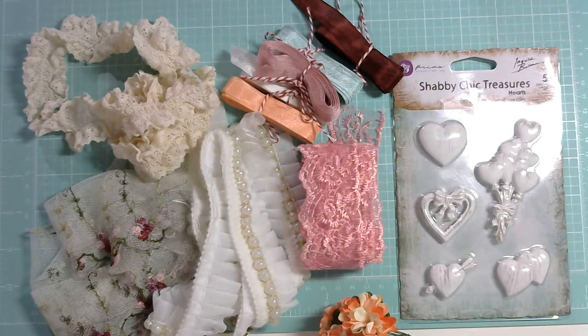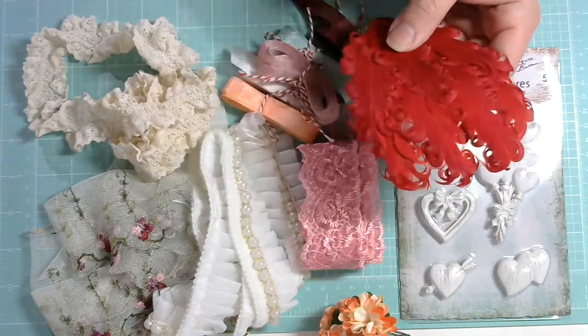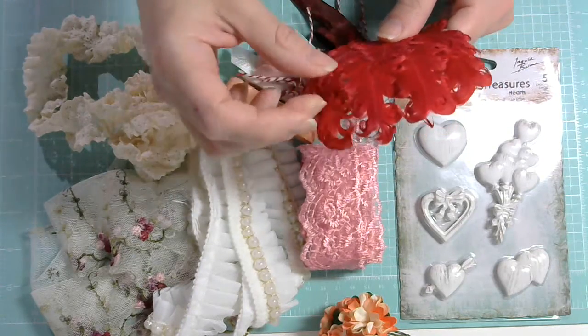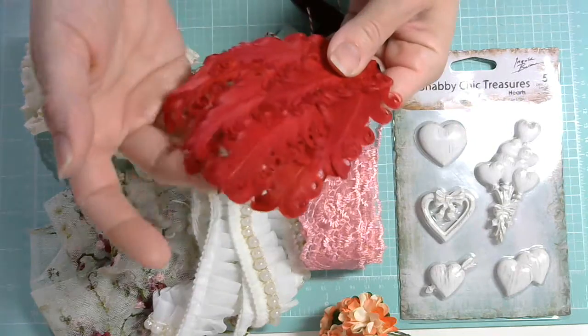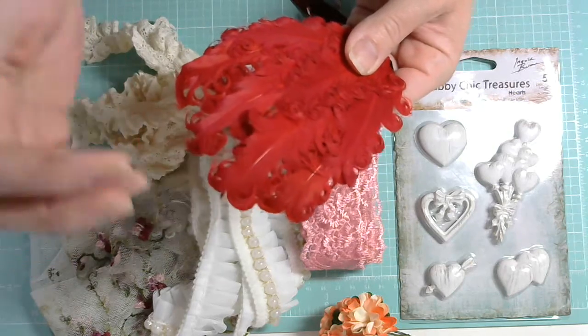I also got some feathers because if you've heard me before, I go crazy for feathers. I got the Curly Nagorie Goose Feather Pad in solid red — GA221 — and also in white — GA104. These ones are amazing for making headpieces for babies or so many other things. I think they're so fancy and they just take your projects to the next level. I love the little curly tips of the feathers.